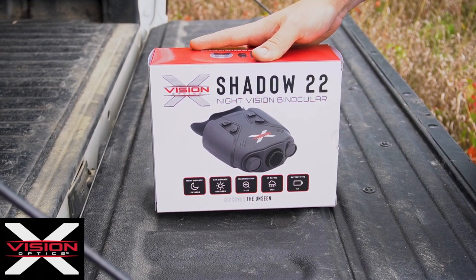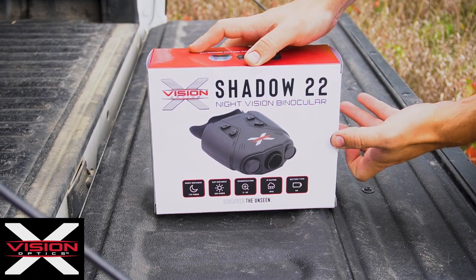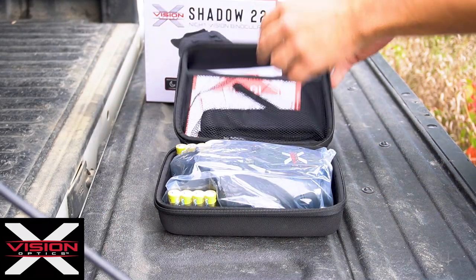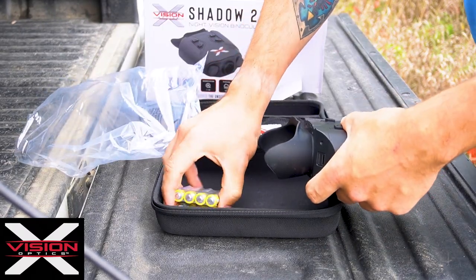Today we're going to be going over the X-Vision Optics Shadow 22 Night Vision Binocular. Inside the case, you will find the binoculars and battery packs.